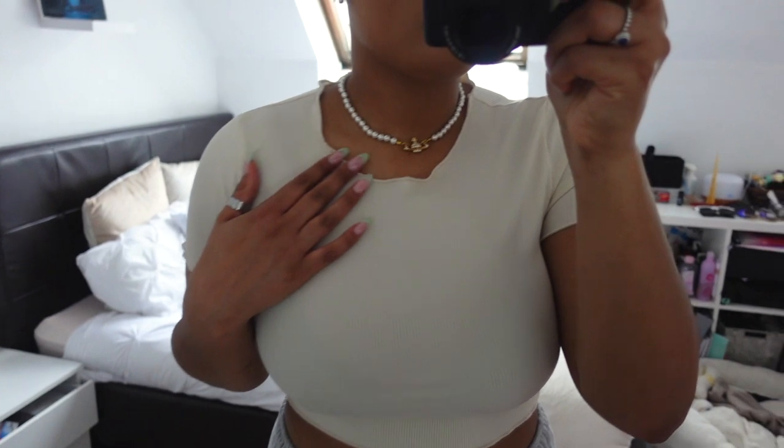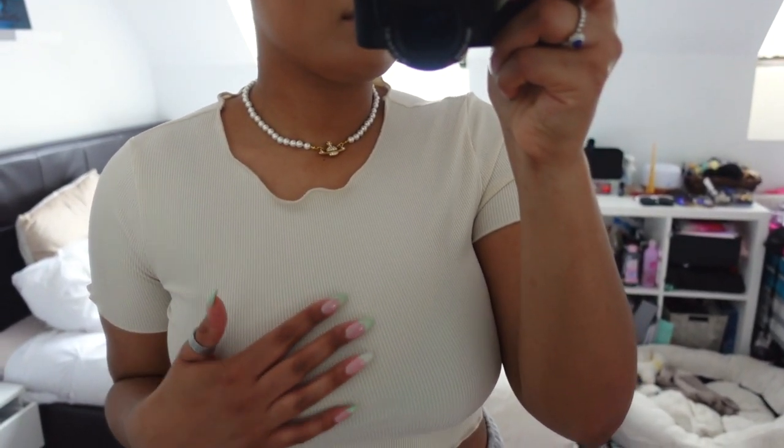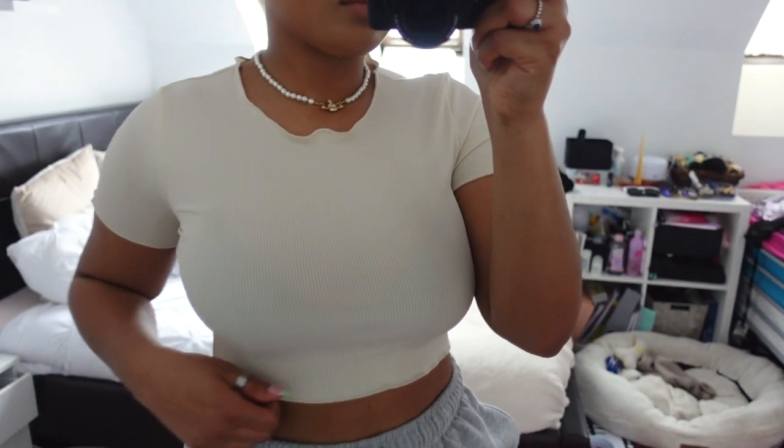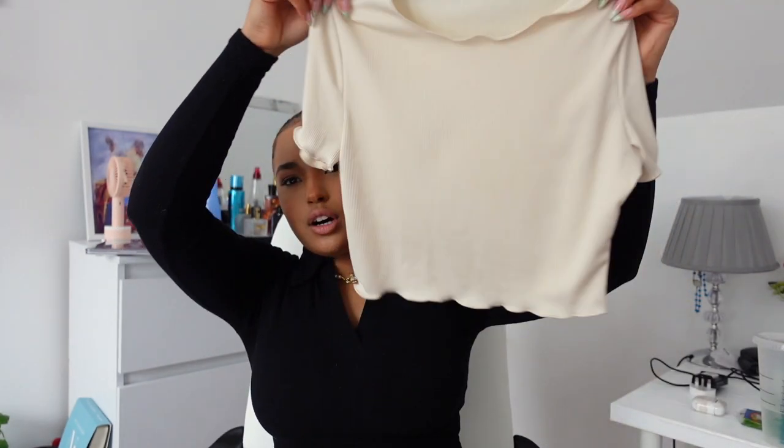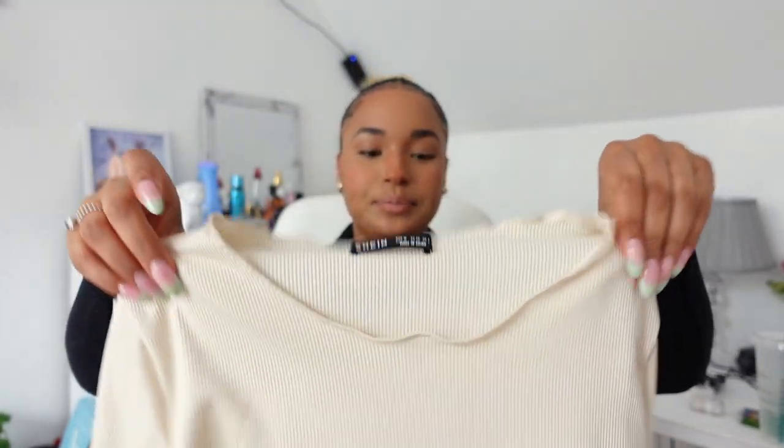I wasn't sure which size to get because I'm between a medium and a small. With cheaper pieces I wasn't sure if a small would be too small, so some things I got a small, some things I got a medium. I'm like a size 8 to 10, which is small and medium together. I really like this top — the fabric is super soft and even though it's a medium it's definitely still tight, but I could have gotten away with a small.